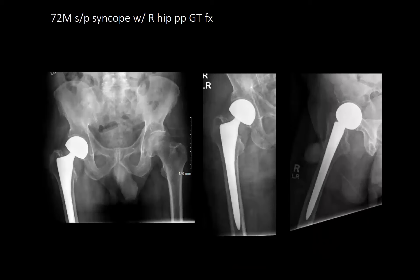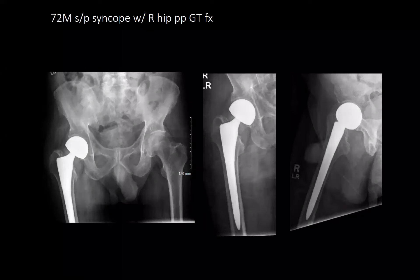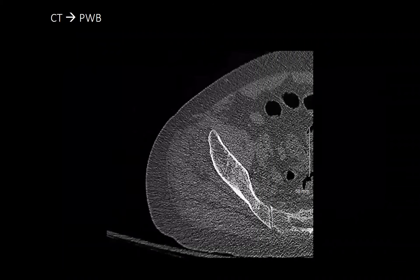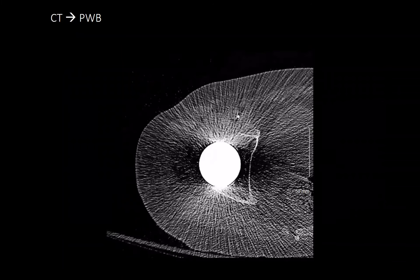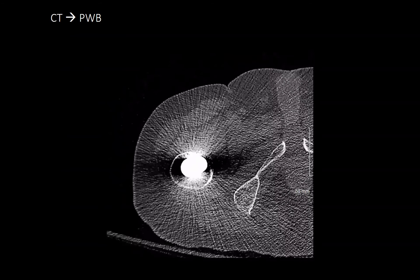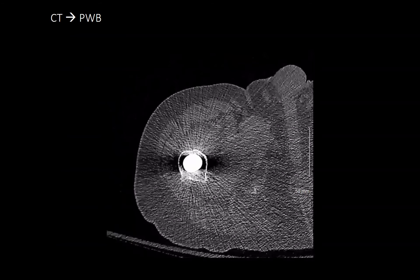A 72-year-old male, status post syncopal fall, with a right hip non-displaced periprosthetic intertrochanteric fracture. CT scan ordered showed a stable fracture pattern with a well-fixed stem. Treated non-operatively with protected weight bearing.